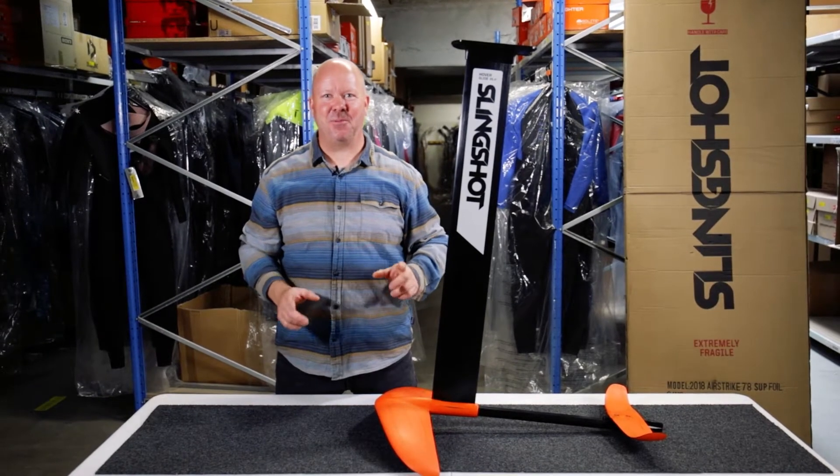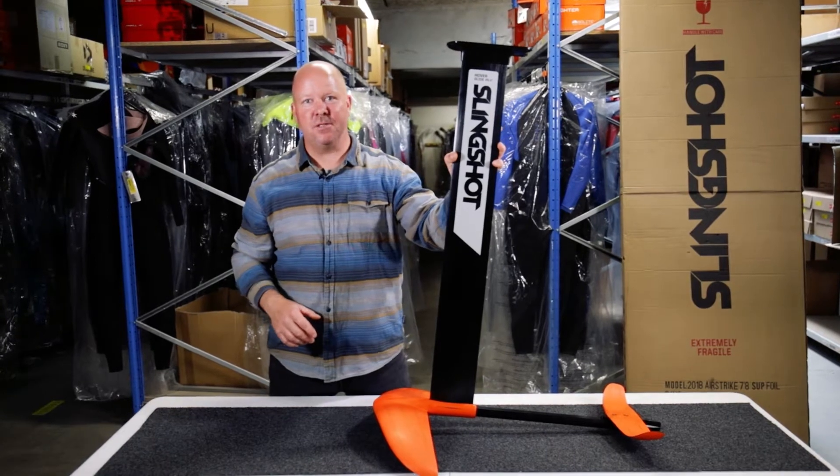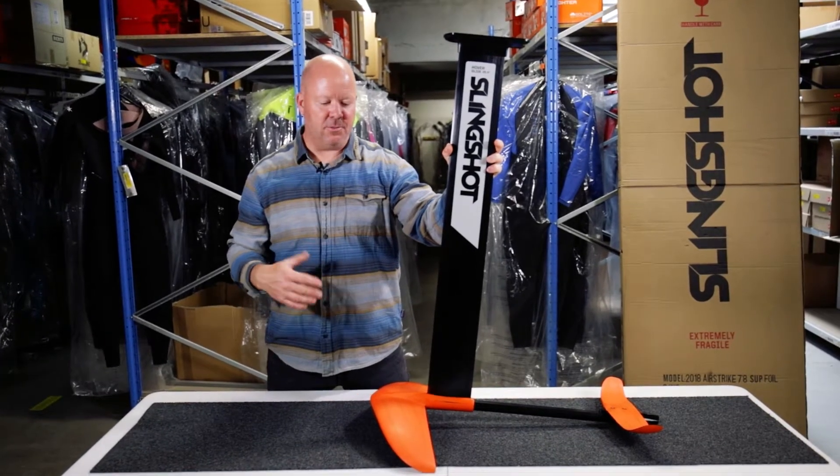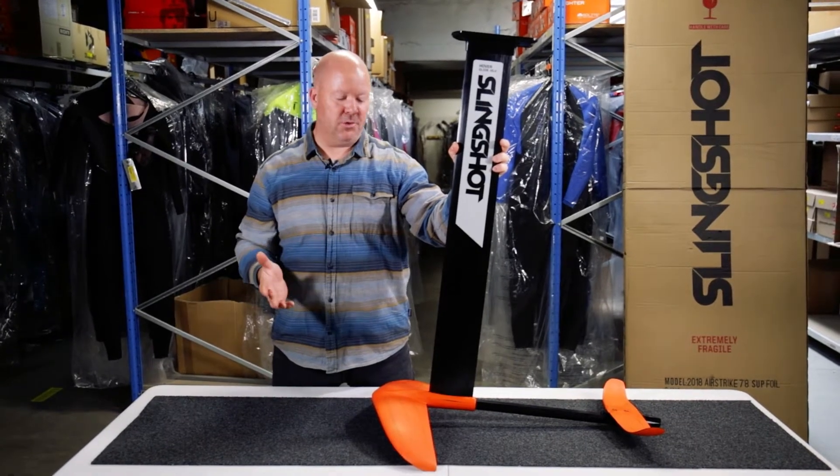Hi everybody, today I'm going to talk about the Hoverglide NF2, which is one of the foils that Slingshot brought to market some years back, and it's still proving to be a super good foil.